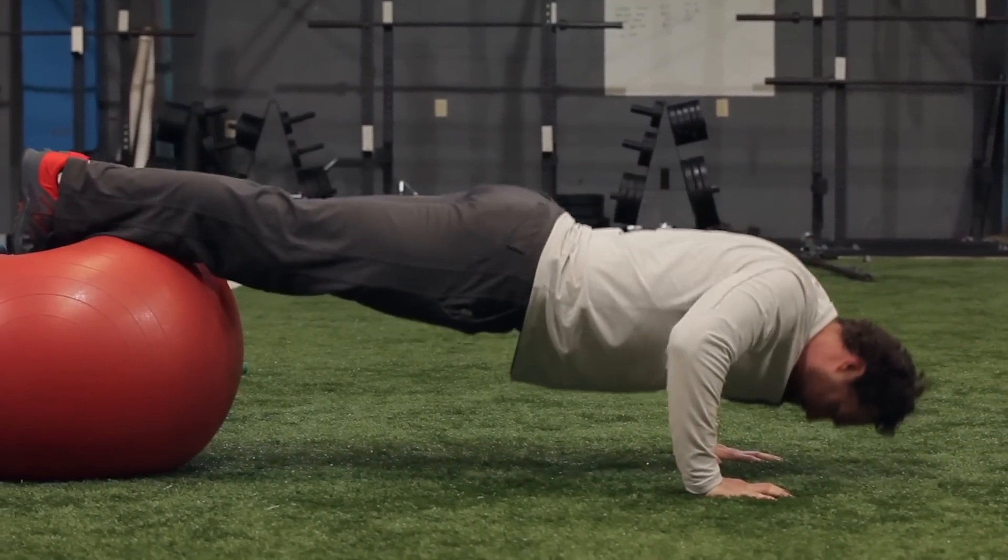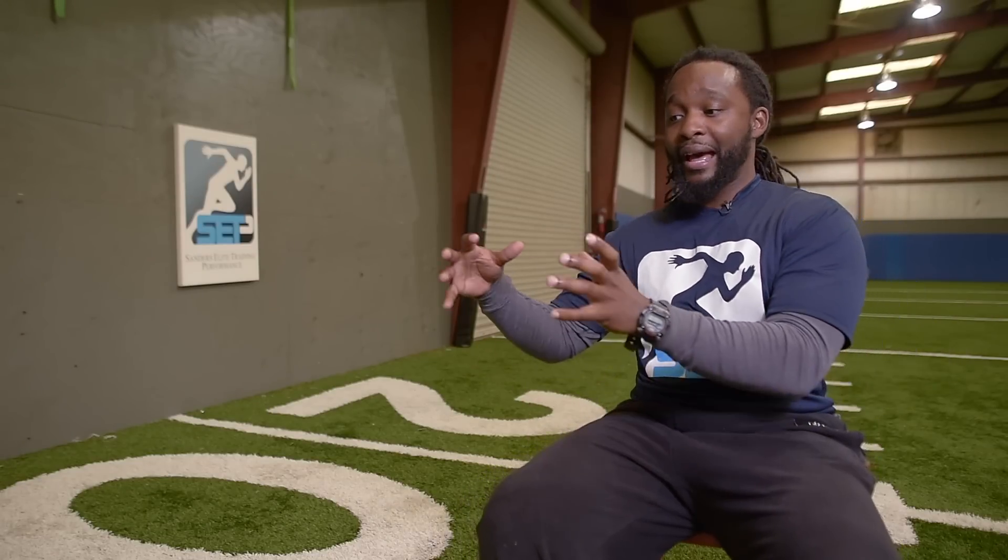If I can create good balance while I'm on the ball in the most uncomfortable, unstable situation, when I'm on a stable surface I can transfer my energy more effectively.